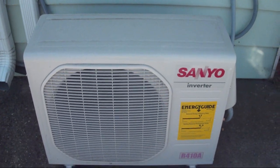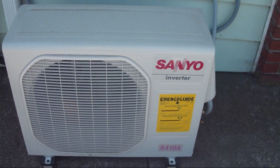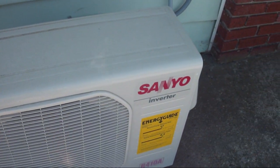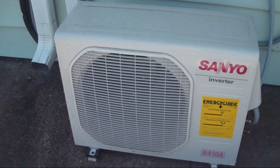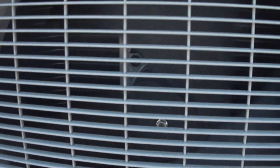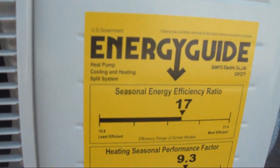This is a Sanyo ductless heat pump that is used to heat and cool the office at an auto repair shop. It is brand new, installed in the last few months. And believe it or not, it is actually running right now — it is extremely quiet. I have never heard anything this quiet. And it is very efficient as well.